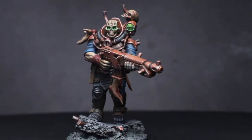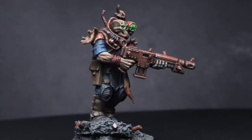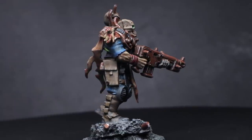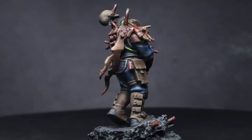Hi guys, PeteTheWarGamer here back with another installment of How to Convert Chaos Cultists. This time around we're looking at the spookiest of all the cults, which is of course the Night Lords. I'll be guiding you through the techniques used to build this model that you see here, whilst also giving you some tips on how to build your own cultist warbands.